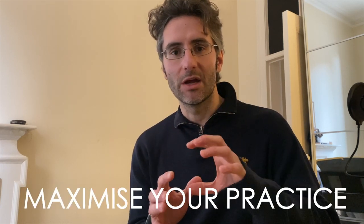Hey guys, how are you? Martino here. Welcome to the channel. In today's video, I want to talk to you about a really great technique that will maximize your practice time.